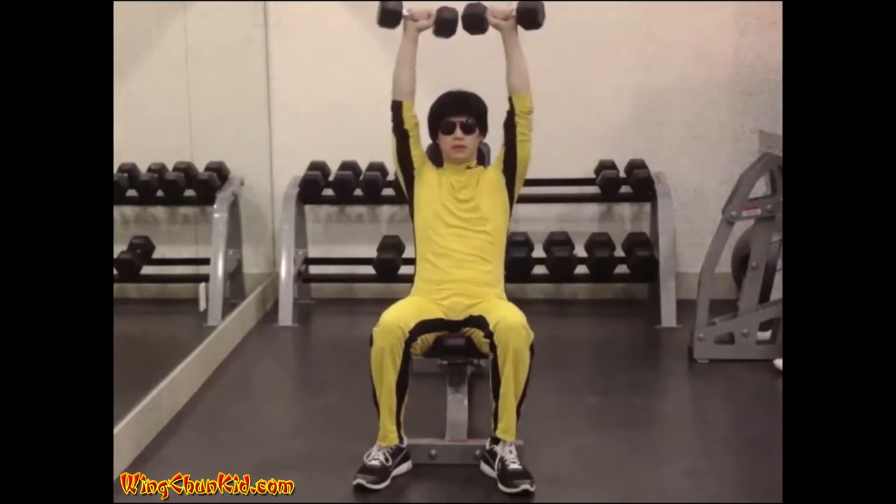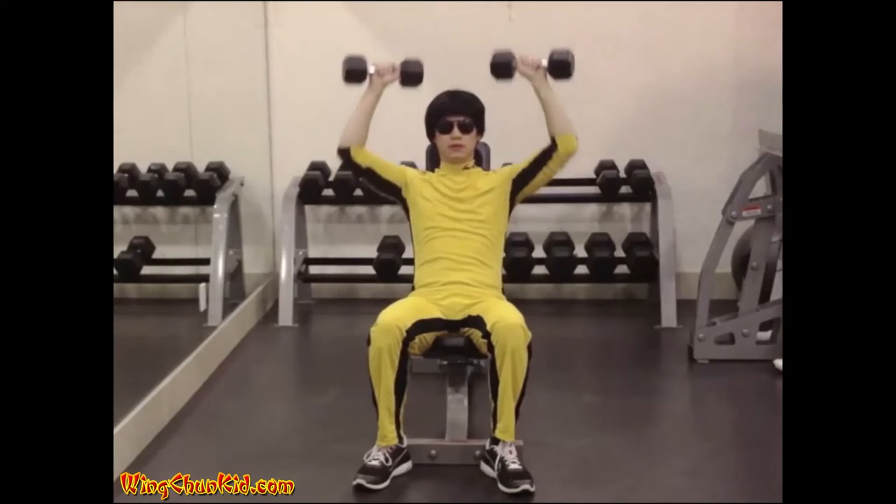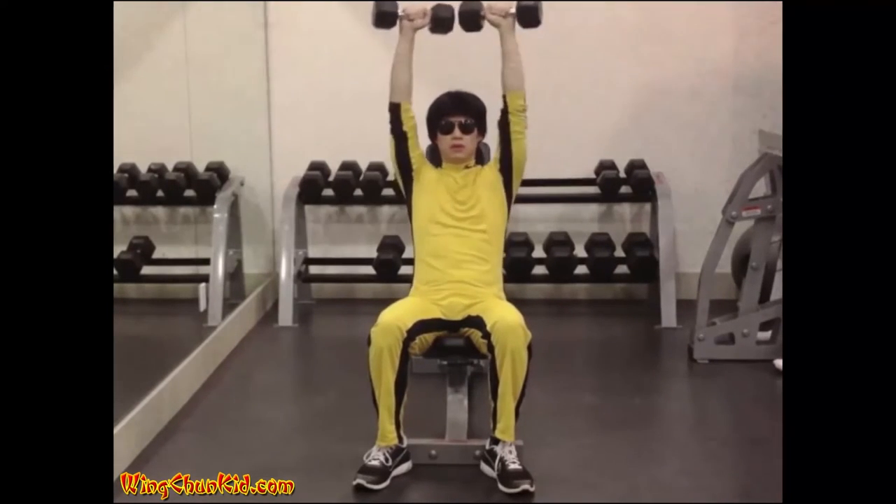Try to keep your back flat against the bench. Reps: 10 to 12. Note: can be done with a barbell or Universal Gym.